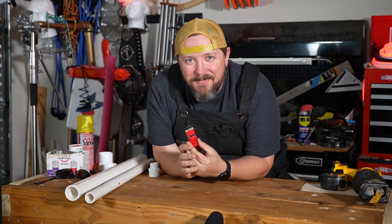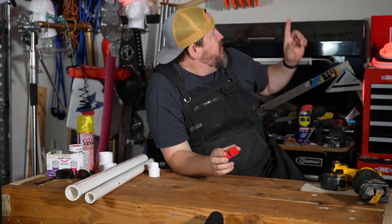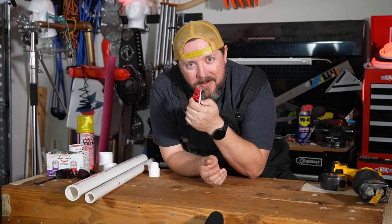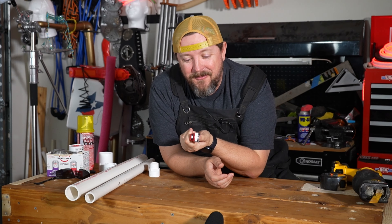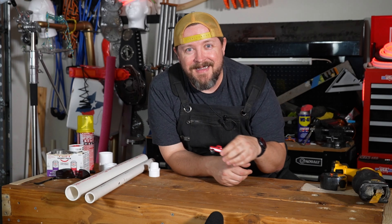Well, you won't believe this, but I just had a terrible idea. I decided we should launch a Hot Wheels car using our Nerf PVC blaster we built on our previous episode and launch a Hot Wheels car to the moon. Danger? Probably. Yeah, it's a super bad idea. Let's see what happens.